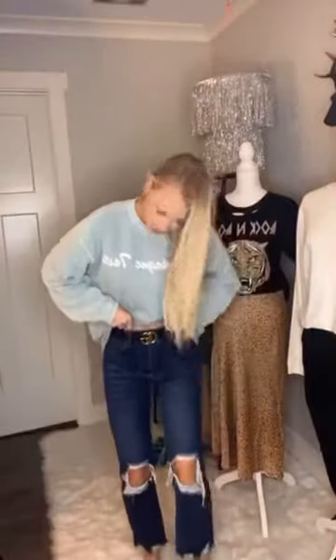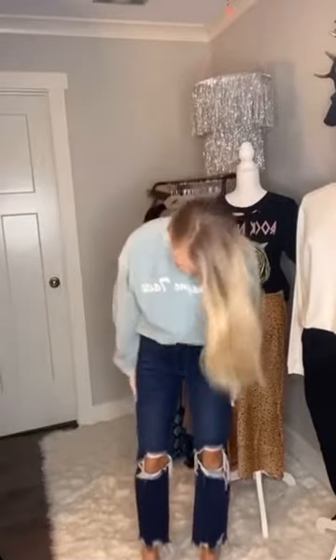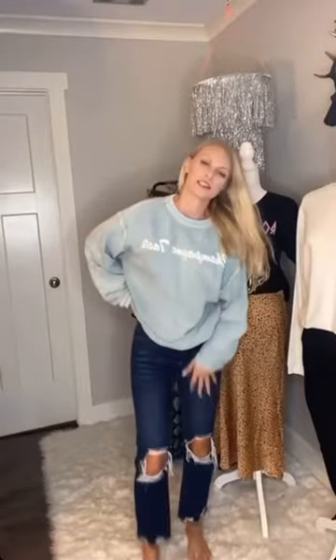I forgot to show you guys these jeans. They have more of a boyfriend fit — they're high-waisted and then a little looser throughout your legs. These are a 25 and I could probably wear a 26 in them. They do stretch as you wear them though. They're distressed at the bottom and on the knees. They're just really cute, casual jeans.